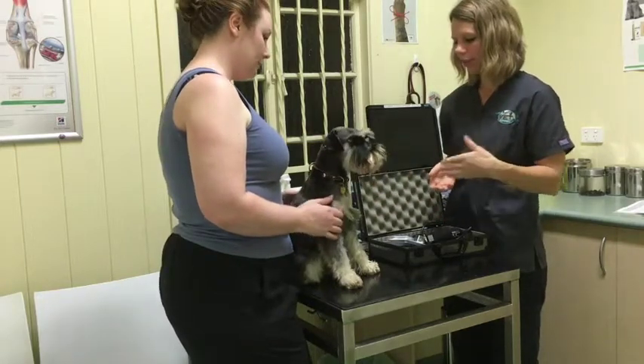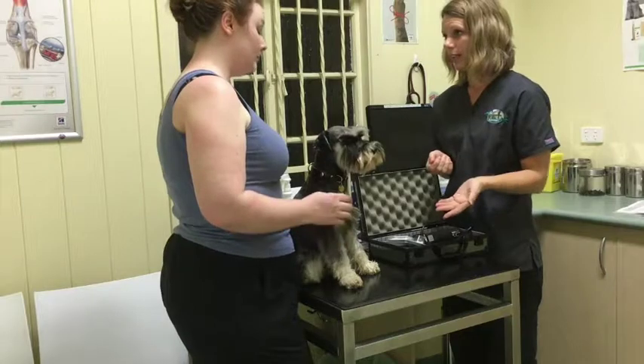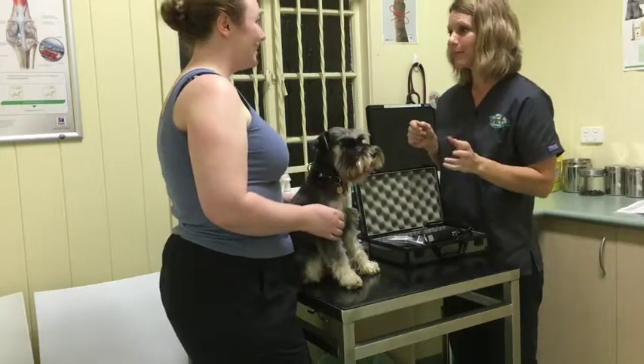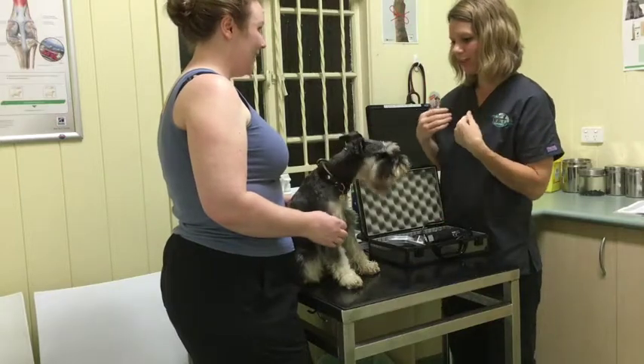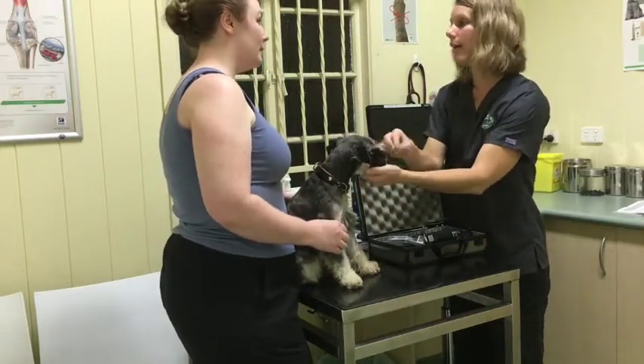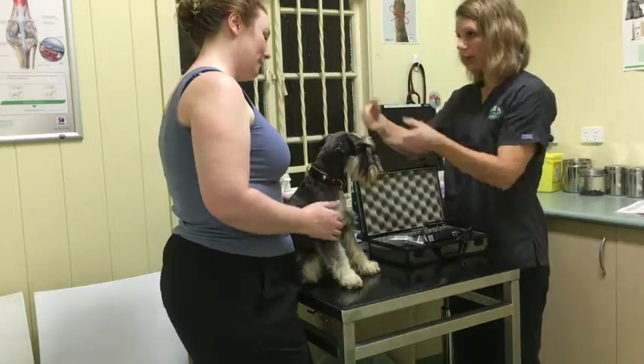If one blade is getting hot, you can just switch to another blade. You can use a cooler spray, or you can do a little bit of clipping in between. Normally what I do is let the blade rest for a bit — I trim her beard and eyebrows and then go back to the body trimming.